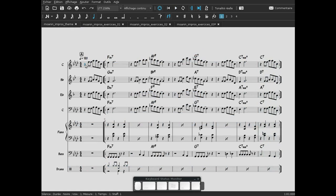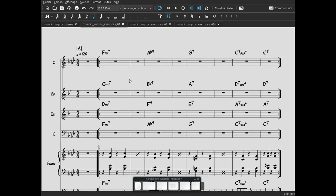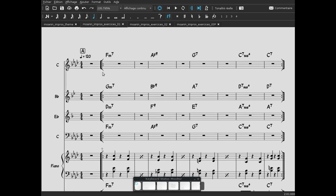Voilà, un petit arrangement dans le style reggae du morceau Maulin de Bobby Timmons. Nous voilà dans l'improvisation. On va travailler uniquement pour les instruments en Sib. Et après le reste, ça pourra se transposer facilement pour les autres instruments.